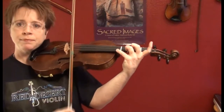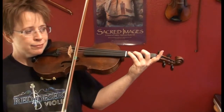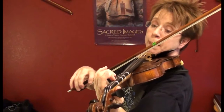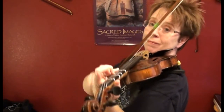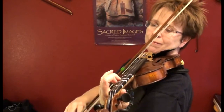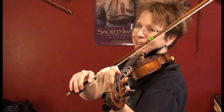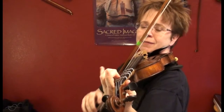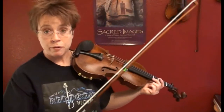Repeat the top note. Let's do it one more time. Ready, go. Now do you want to know the arpeggio for that one? It's a stretchy four. That's actually kind of advanced, but some of you are going to be able to do it, so let's go ahead and try it.